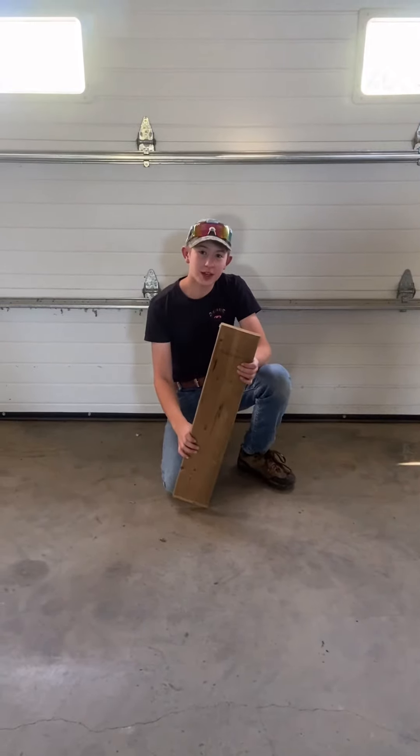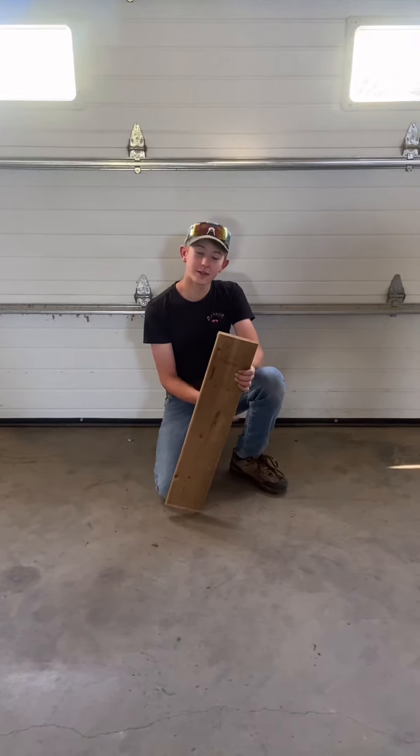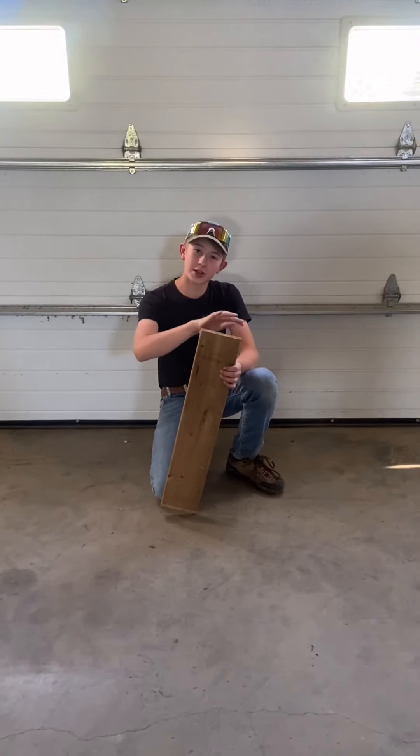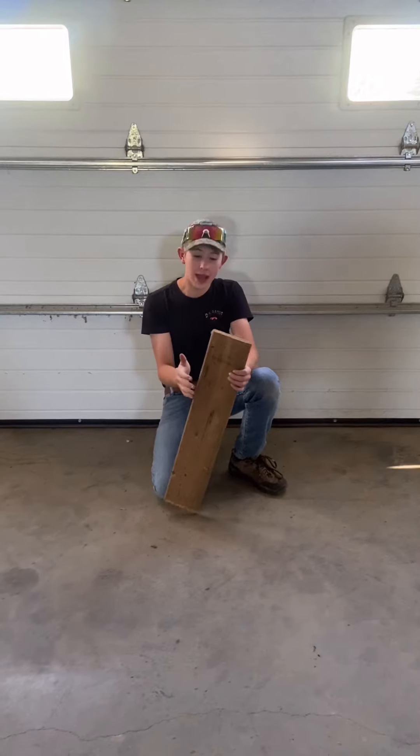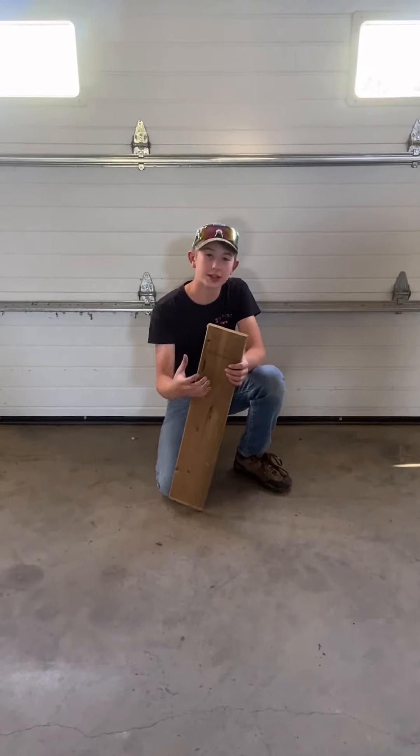Step three, you've got to have a board just like this one and cut it in half, then sand off the edges so they're nice and smooth and rounded. Make sure to sand all the flat surfaces so the deer's skull fits nicely on the wood.